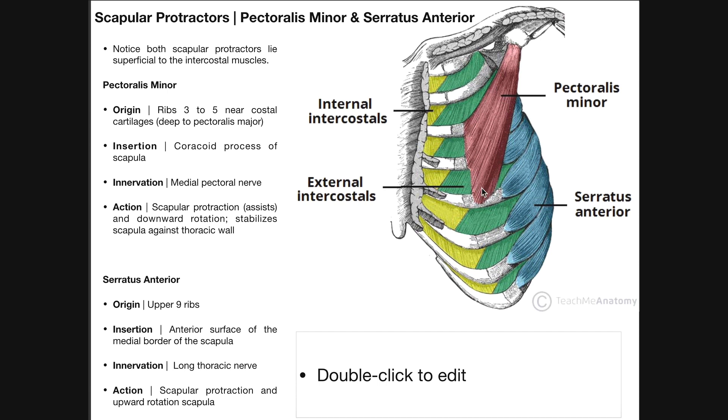The pectoralis minor muscle is going to be innervated by the medial pectoral nerve, and its action is going to be twofold. One, it's going to assist in scapular protraction. With scapular protraction, that actually means that when you're looking at the back side, the two scapulae are actually going to move away from the midline.